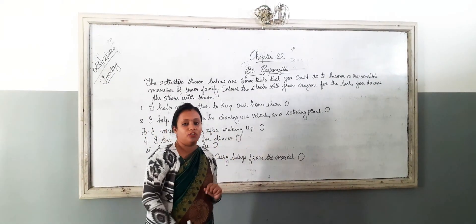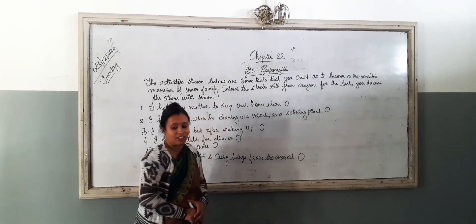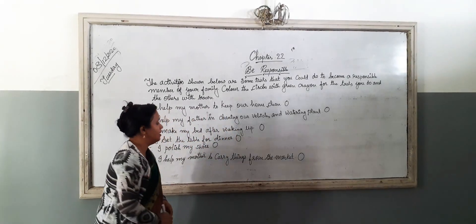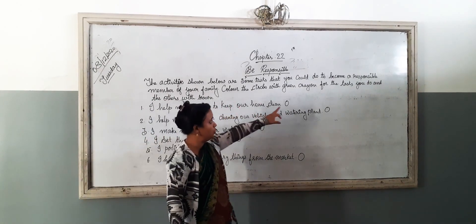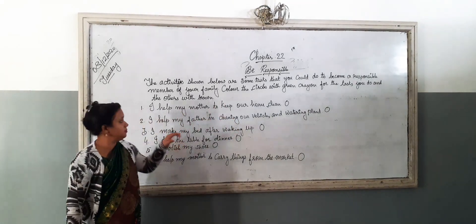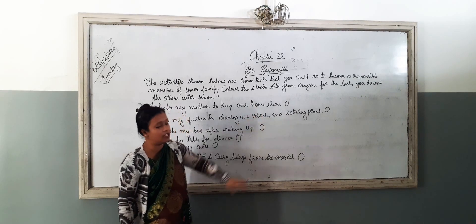Now, come to the chapter. Let me explain — Be Responsible, chapter number 22, page number 37 in yoga. The activities shown below are some tasks that you could do to become a responsible member of your family. Colour the circle with green crayon for the task you do.